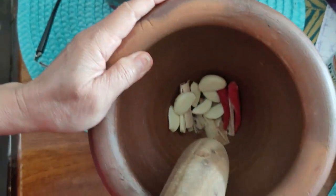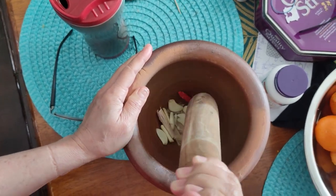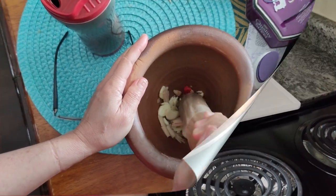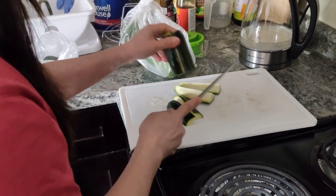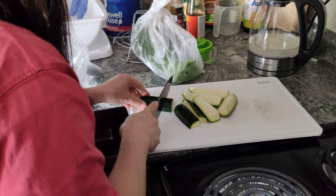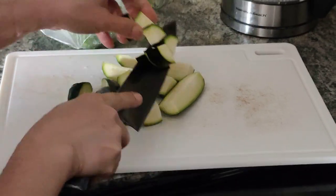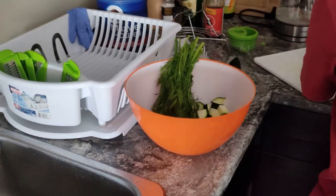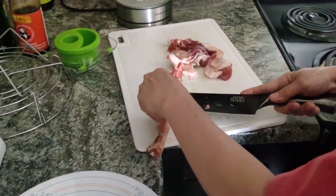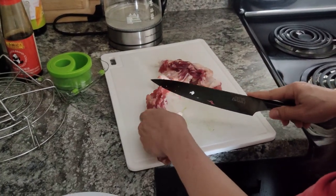So far: garlic, lemongrass, and chili pepper. Sugar. A dill and zucchini. It's fatty — lots of fat. Very fatty, apparently. I've never cooked one before.